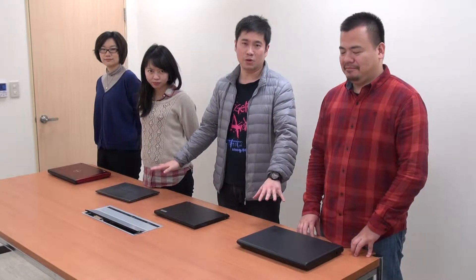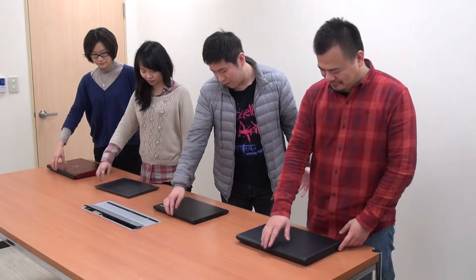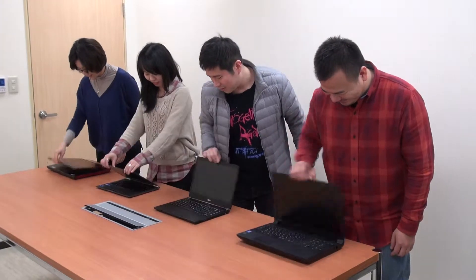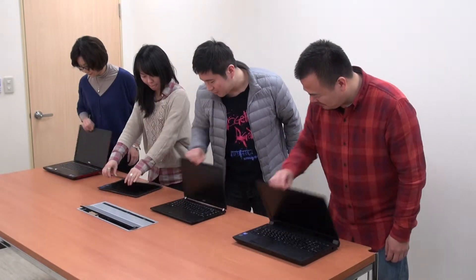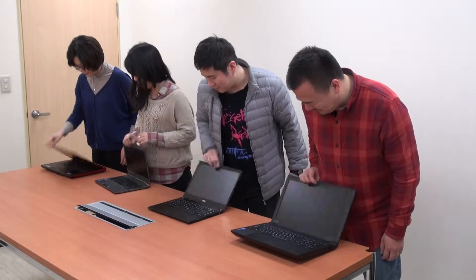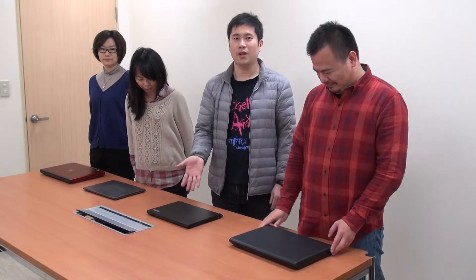First, let's do our experiment by flipping up the hinge. We're curling up — one, two, three — let's start. Check: other notebooks are moving, but the P645 is not even moving. It's very, very balanced. By one hand, you can check how good the P645 is compared to other commercial notebooks and how reliable it is.